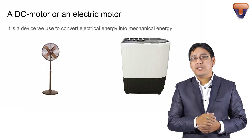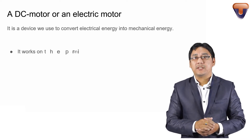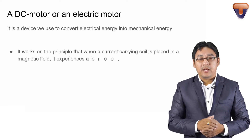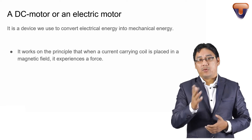So on what principle does the electric motor work? It works on the principle that when a current-carrying coil is placed in a magnetic field, it experiences a force — magnetic force.